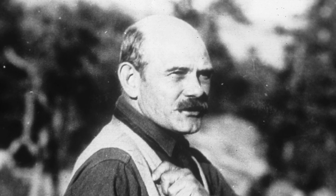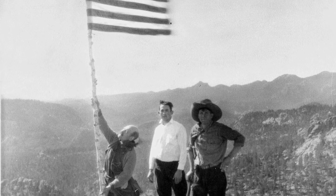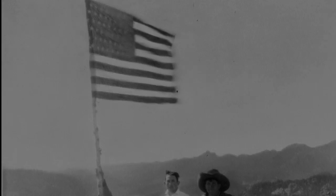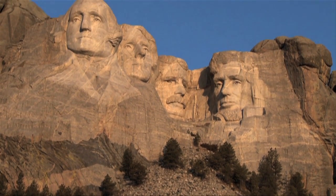Sculptor Gutzon Borglum carved more than individuals into stone. Mount Rushmore was intended to commemorate American culture and ideals — a monument to democracy itself. He chose four presidents he believed best embodied the spirit of America and represented the first 150 years of American history.